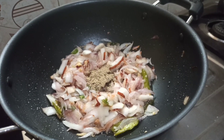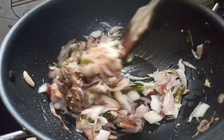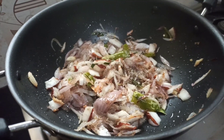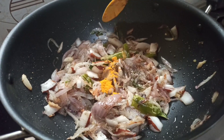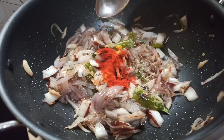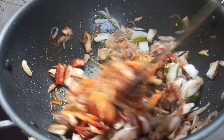We will add 1 teaspoon of garlic and garlic. We will add a little bit of garlic. I am going to clean it up here.